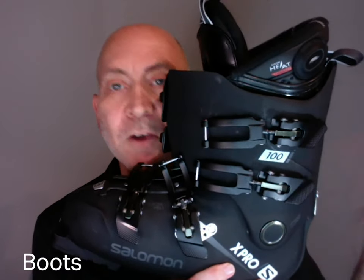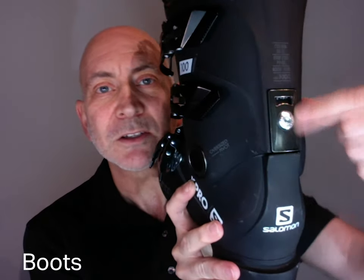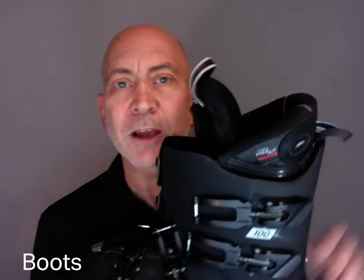There's no standardization on flex numbers — they don't really mean anything. One company's 110 is another's 100 or 120. On this particular boot, the 100 and 110 are the same except for a small piece in the back that, if installed upside down, makes it a 110. Above 120 you'll feel the difference, but intermediates don't need above 100 to 120.